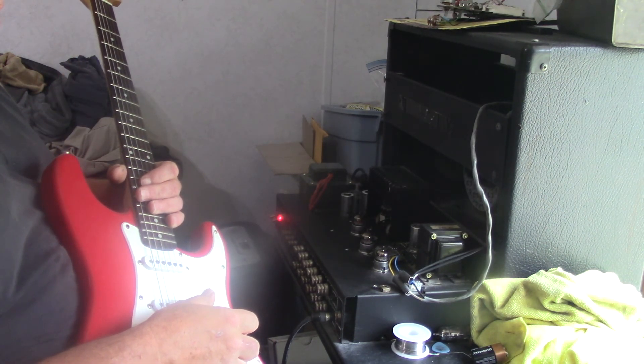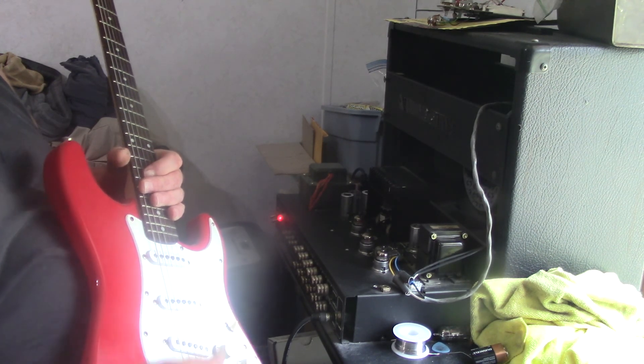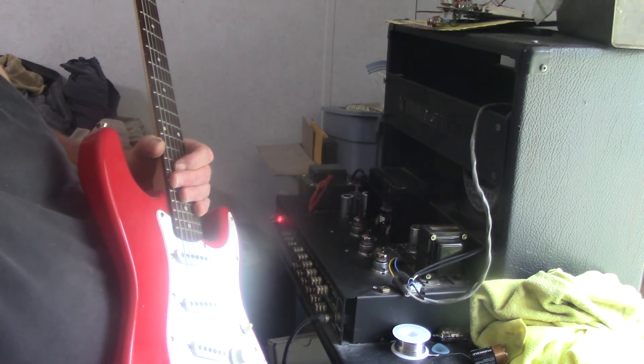Boy, this one's going to be hard to sell. That really sounds good in this amp. All right, later on, folks.